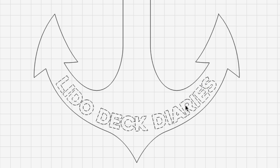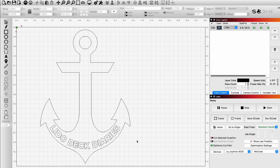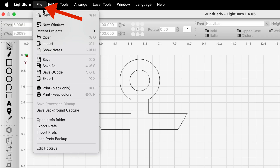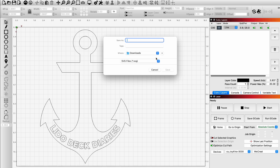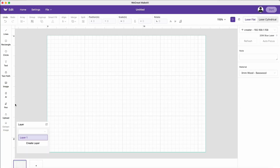Once you get it set up the way you want it, you just export this out of Lightburn. As what? As an SVG file — a vector file. So that's going to be perfect. So you saved that and exported it and brought it back into WeCreate. Then we went right back over to WeCreate and uploaded that image we just saved out of Lightburn right into the software. Oh, sneaky.